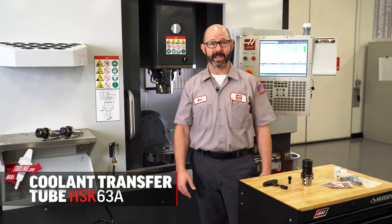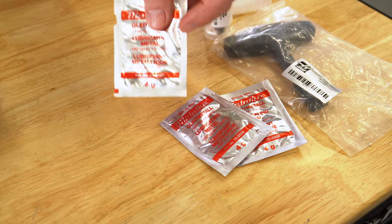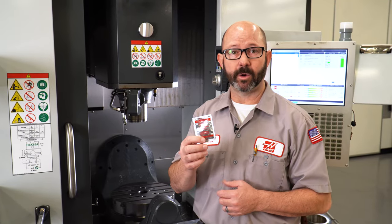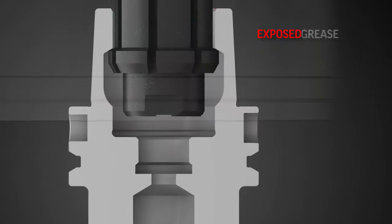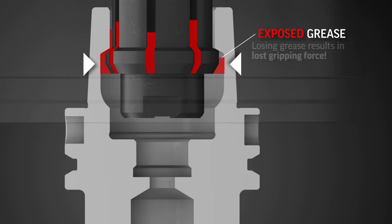The entire reason that we might buy a machine with an HSK spindle is for that little bit of an edge in performance. And to maintain that high performance, we need to be greasing the internal gripping fingers on our HSK spindles on a weekly basis, or at least every few weeks. The internal grippers will grab the inside of our HSK holder, but that grease is exposed. If our grease breaks down and goes away, we're gonna start losing our tool gripping force.